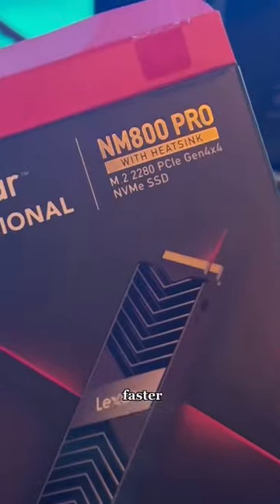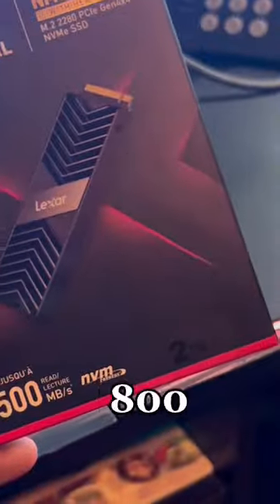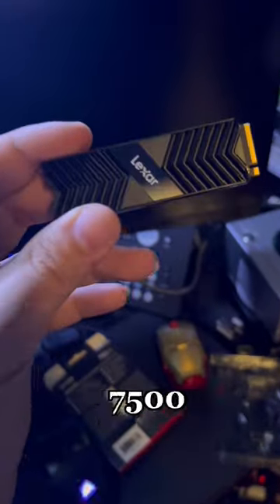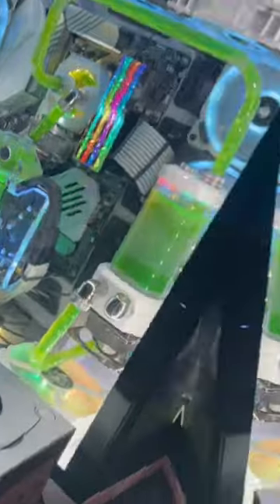Do you want your computer to run faster than a cheetah? We're going to try out this Lexar Professional NM800 Pro. It runs at 7,500 speeds with a heatsink on it. We're going to throw it in and we're going to test it out.